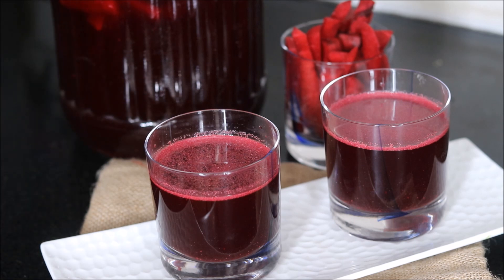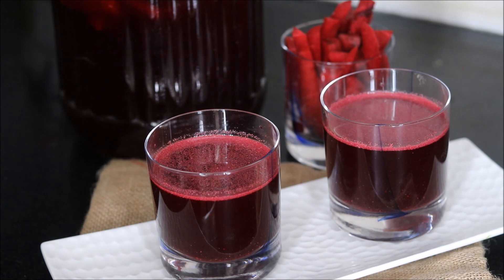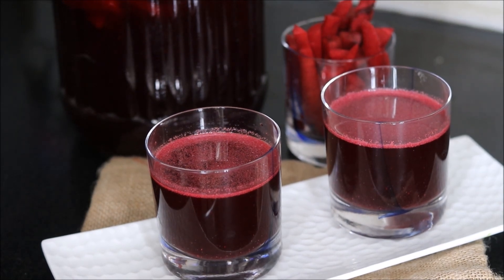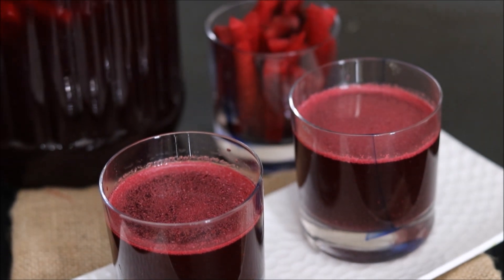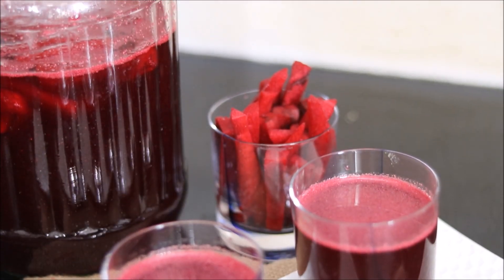So do save them — do not discard them at all. Plus, you can store this Kanji in the refrigerator. Keep it for chilling because chilled Kanji tastes even better. I love Kanji and I am sure you will also like the unique flavor of this healthy Indian drink. Do try out this Kanji recipe and tell us how it turns out for you. If you want to see more such interesting recipes, then subscribe to Healthy Kadai.